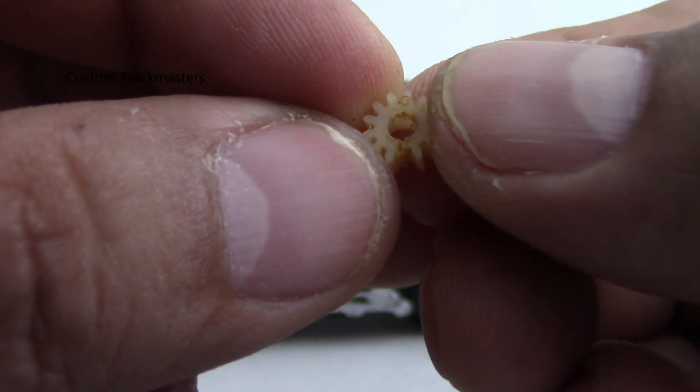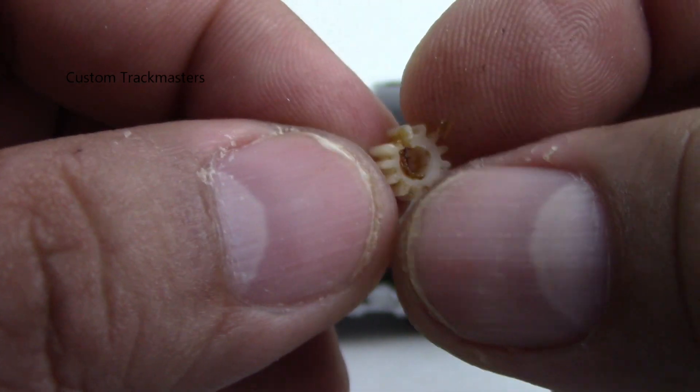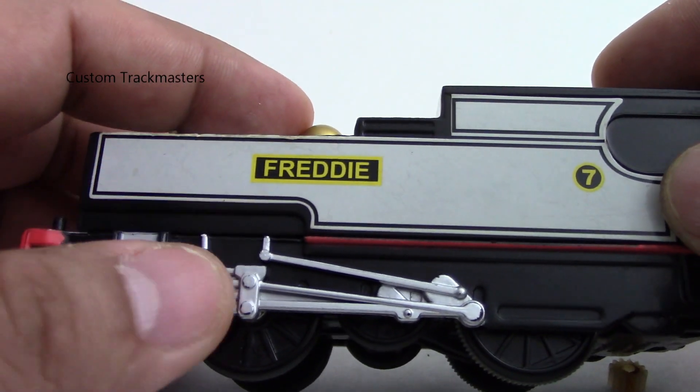When the gear is broken, the wheels make a clicking noise and start slipping. So let's fix it.